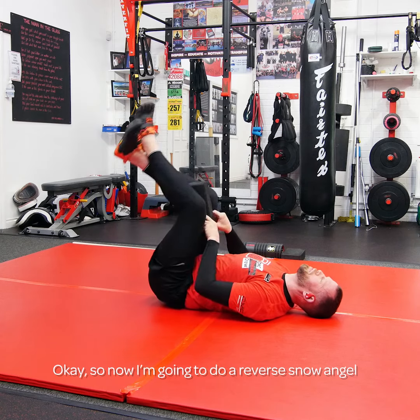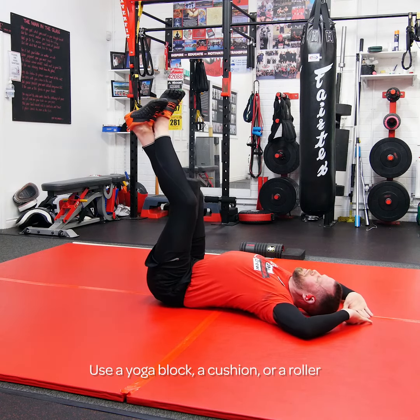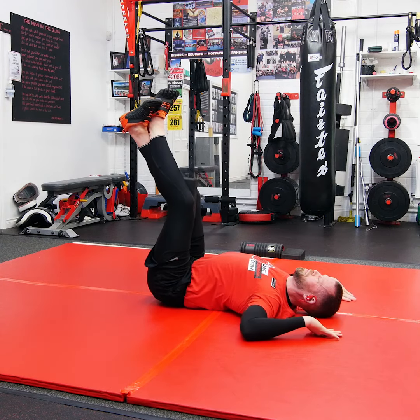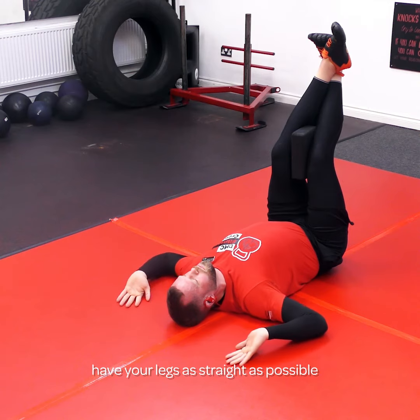I'm going to do a reverse snow angel. I've used a yoga block — you could use a cushion or a roller. You've got to place something between your knees and squeeze your knees together. And your legs can be as extended as possible.